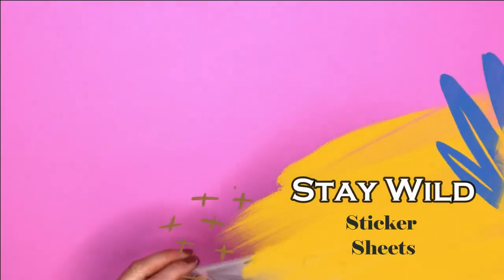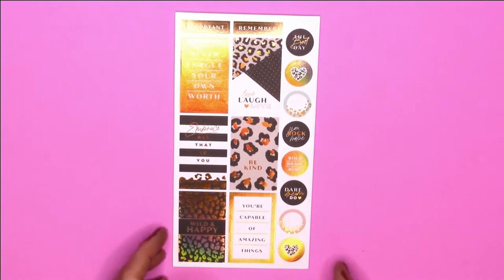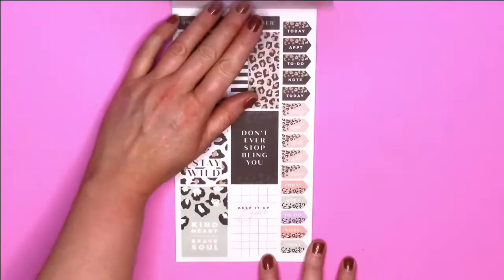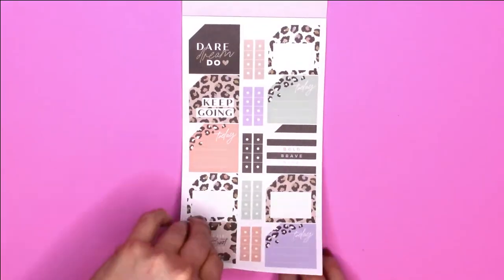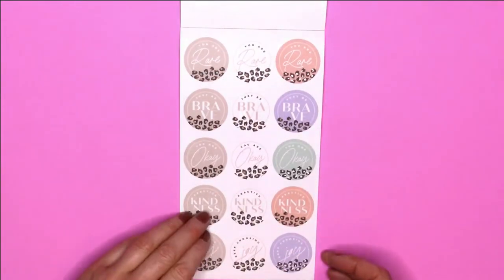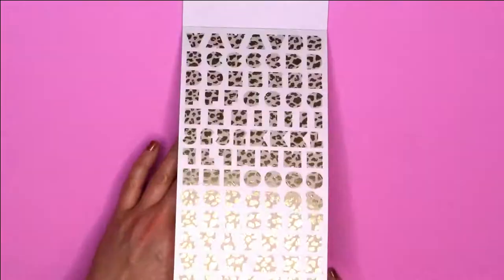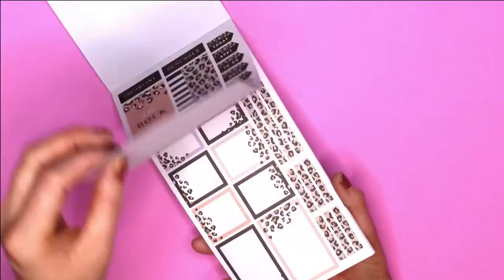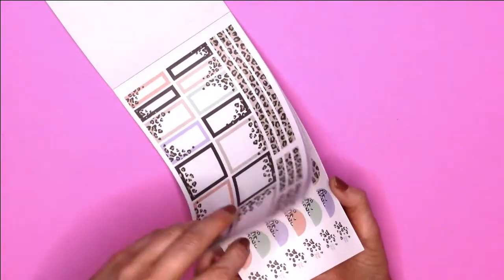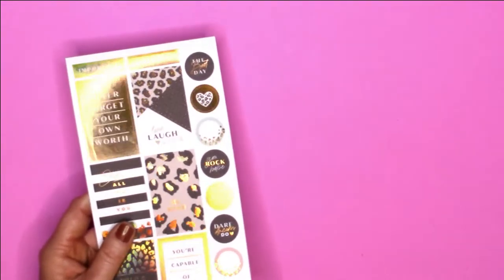And then here is the sticker pad — they're kind of on a pad. We'll go ahead and do a flip-through of those. Already you can just tell — so beautiful. Look at those colors. So, very very cute. You can tell there's a lot of beautiful foils, but there are also very functional stickers. I love these colorful boxes — they are so pretty. And you even get the alphabet, which I think is really awesome. That is just so beautiful.